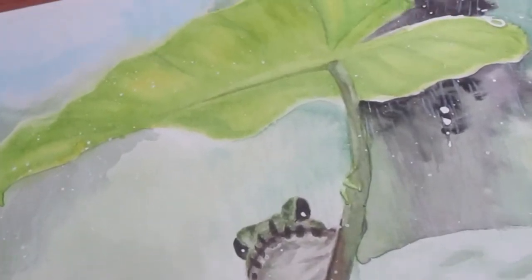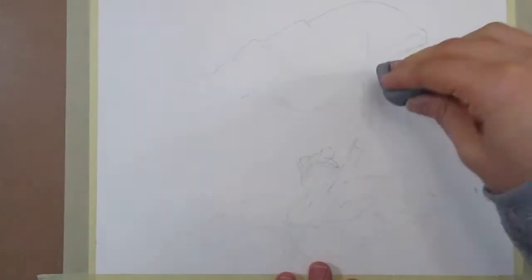Okay guys let's get painting! First I'm going through and lightening my sketch with a kneaded eraser. I then go through with my liquid masking pen to go over all the brightest white areas that I don't want watercolor on.